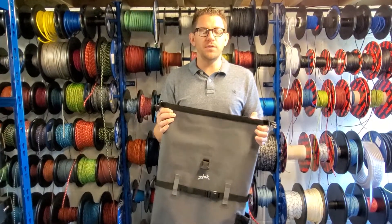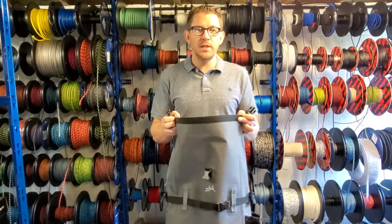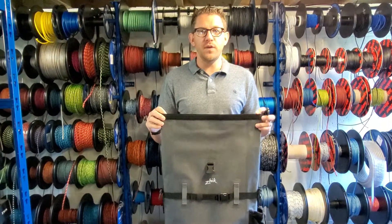Hi everyone, happy bank holiday Friday. We hope you've got a wonderful weekend lined up on the water. Hopefully the wind and weather will behave itself. Welcome to another edition of our Friday Focus.